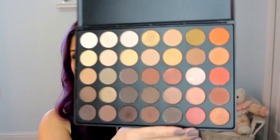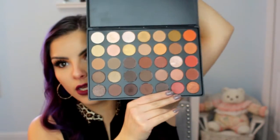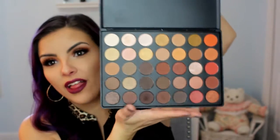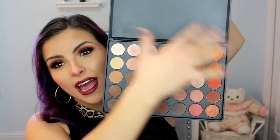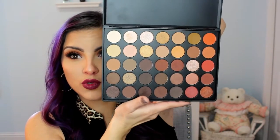Hey everyone! Today's video is going to be revolving around this baby right here — it is the Morphe 350 palette and I finally got my hands on one. This is what it looks like, and I am in love with it. As you can see, there are a lot of colors, a lot of warm colors. This is a great palette for fall. It's just one palette — you don't have to worry about taking different palettes with you or losing individual shadows. You just have a range of whatever you could possibly want in the warm neutral department.